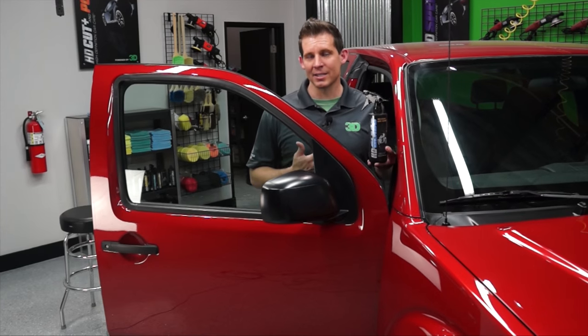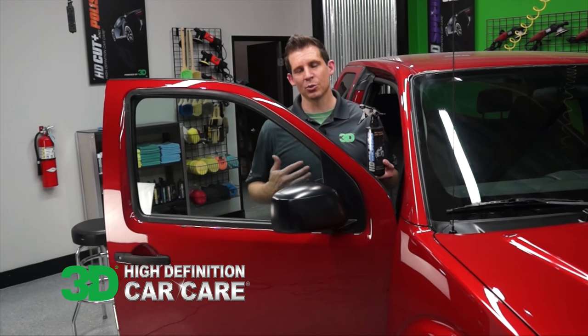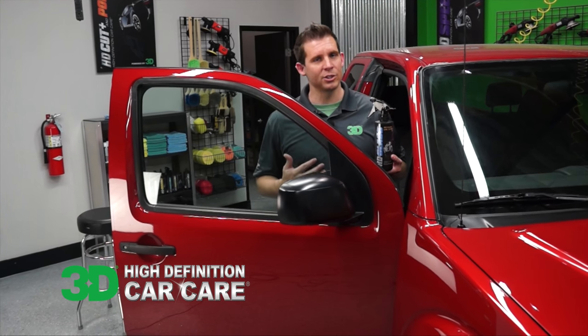What HD glass does is it cuts right through all of that with our non-ammonia polymer surfactants, creating a crystal clear finish without any streaks.